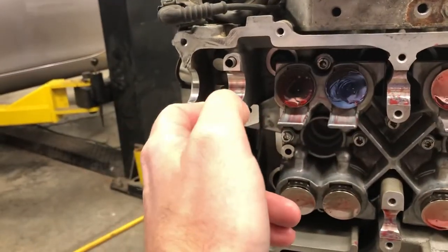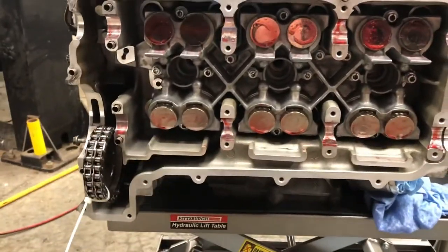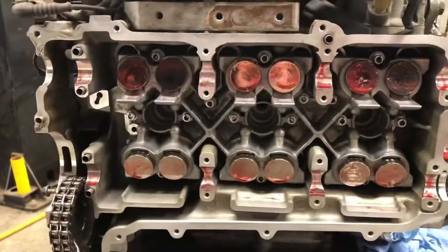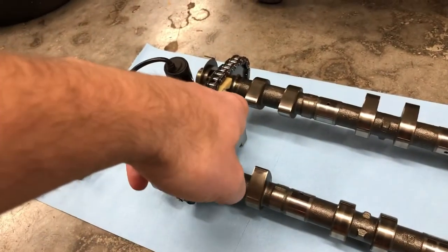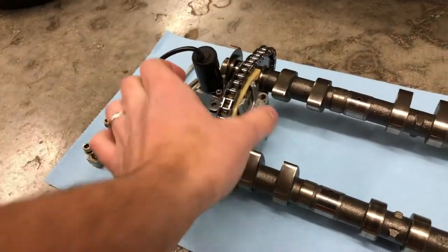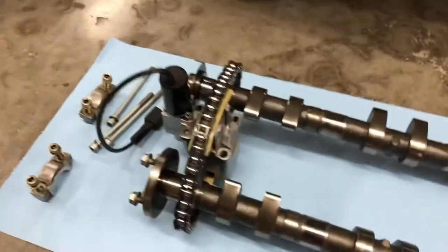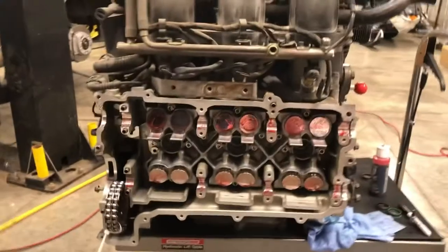In addition, I lubed up all of the journals within the cylinder head that the cams ride on, so they are ready for lubrication for the first restart. Now we are to the point where we're ready to put the cams back in. We replaced the VarioCam pads — those are all fresh. We got the solenoid installed back in the middle. The cams are in time relative to one another based on that eight chain link spacing.